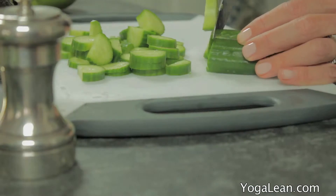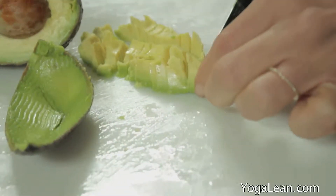So we're just going to start out by chopping up all of our ingredients. I like to chop things into small, tiny bits.